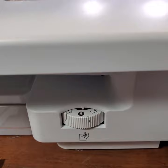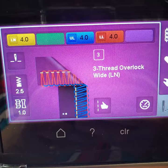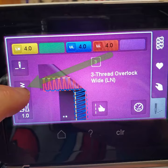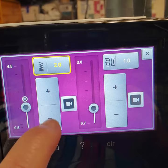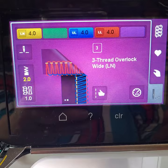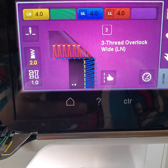Let's look up here. I'm using a three thread overlock wide — that's the left needle. And I'm going to change this stitch. I'm going to touch the length right here and I'm going to lower that to 2.0. Just like you were sewing, I don't piece with a 2.5, I piece with a 2.0. And then I'll just X out.